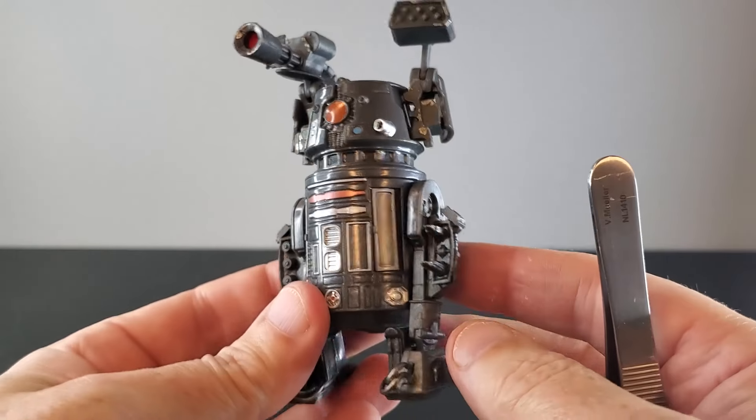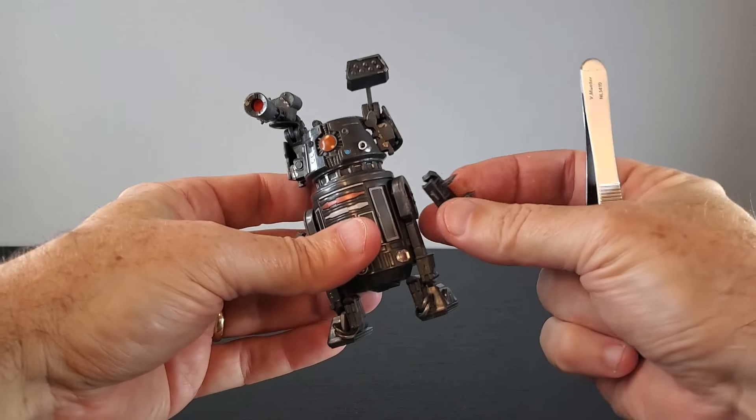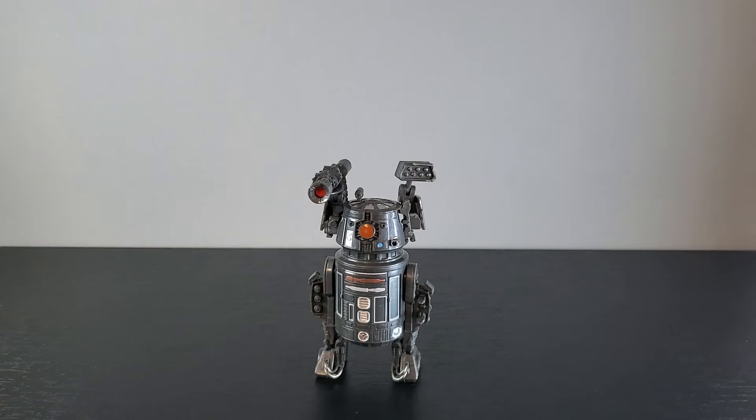That is BT-1 in a nutshell. I love the look of him and all his weaponry does bulk him up a little bit. That left leg weapon keeps falling off — man, that's frustrating. I may have to put a little sticky tack on there to hold it in place. There's BT and I like it.